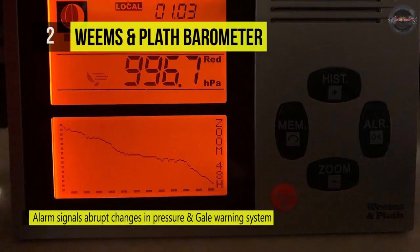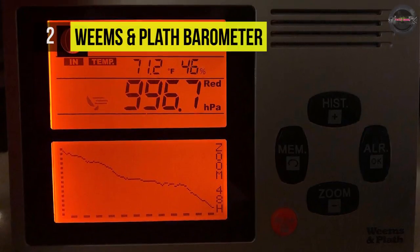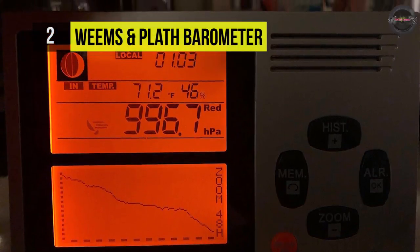It offers a continuous display of current pressure, time, or temperature and operates on four AA batteries.